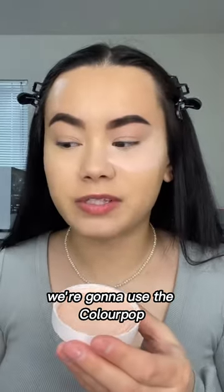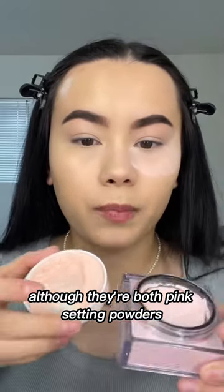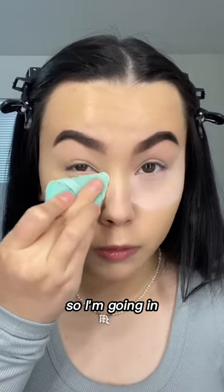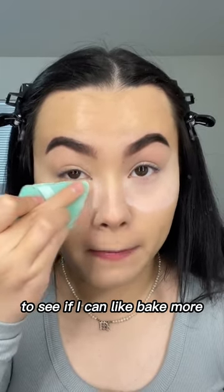On the other side, we're going to use the ColourPop No Filter Soft Pink Setting Powder. Although they're both pink setting powders, they're definitely different shades of pink. So I'm going in. I'm going to put a little bit more of the ColourPop to see if I can bake more.